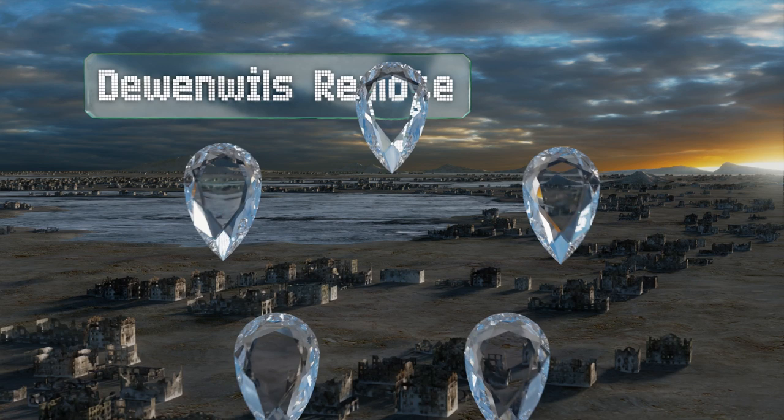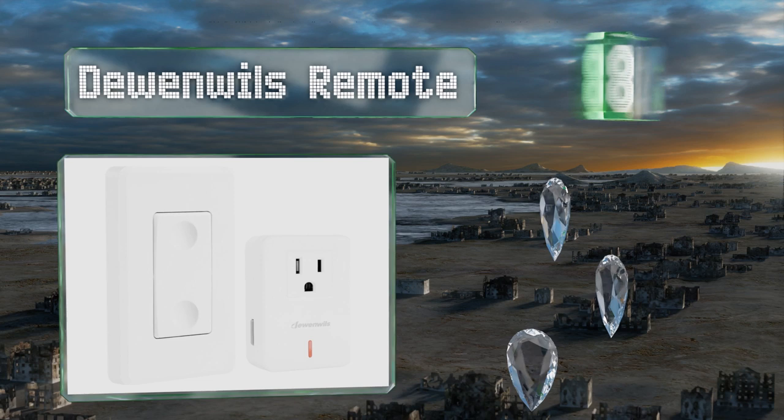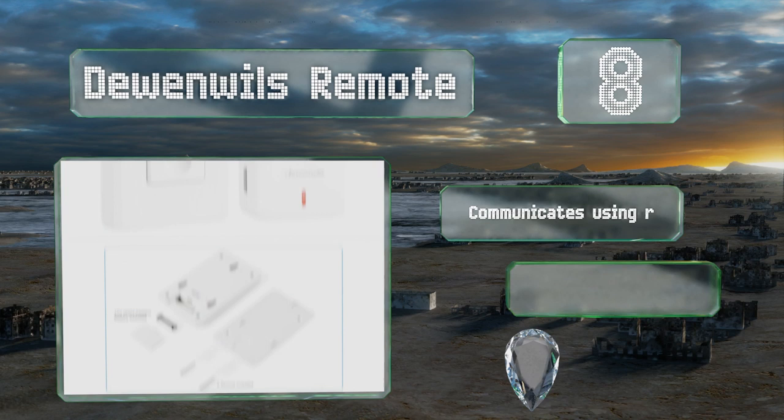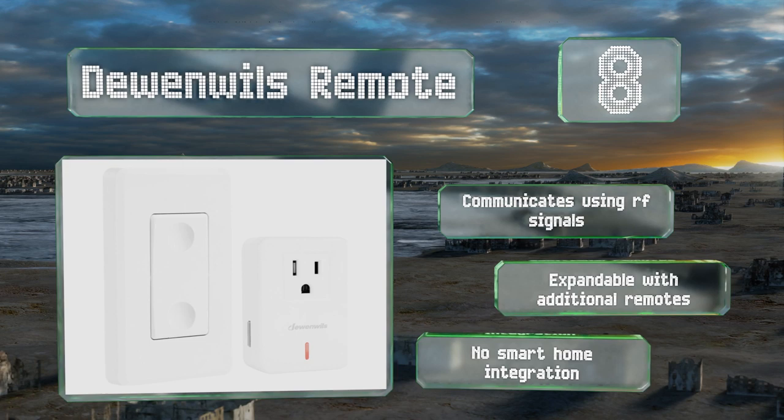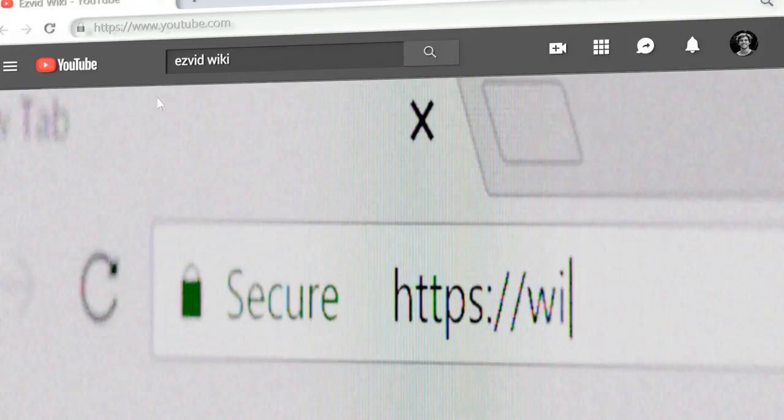Coming in at number eight, if you're not willing or able to mess with your home's electrical wiring, the ETL-listed Delwin World's remote can come to the rescue. Simply mount the bracket on the wall and plug the adapter into an outlet and you're ready to go without any programming needed. It communicates using RF signals and is expandable with additional remotes, however it offers no smart home integration.